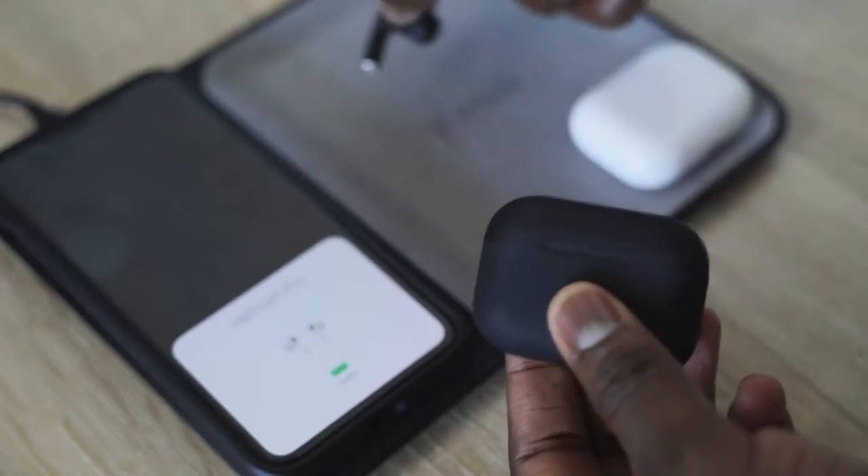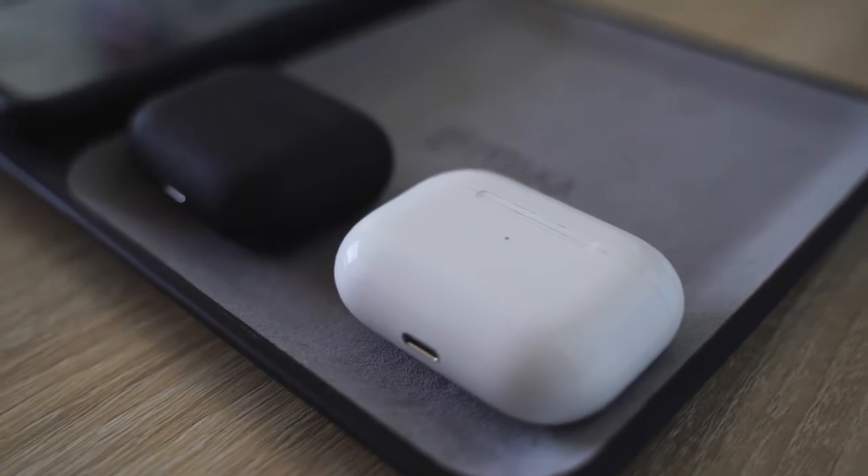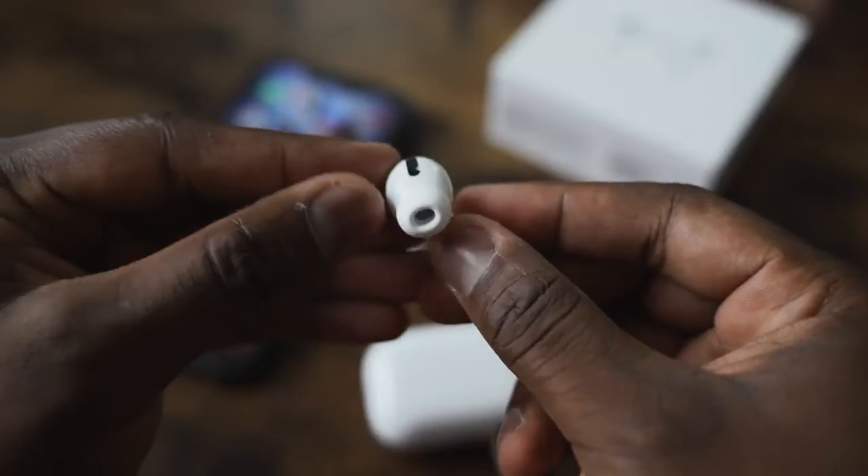I also reached out to the guys at HipTouch and they offered a 10% discount, so definitely use the code down below if you want to pick any of these up — trust me, they sound good. Honestly, if I were to pick either of the two, I'd go with this at $89. I'm not spending $249 for something when I think there are better offerings out there. Let me know what you think — would you go with the $89 HipTouch Pros or spend $249 on the AirPods Pro? Leave your thoughts down below, and don't forget to like, share, subscribe, and always enjoy entertainment.